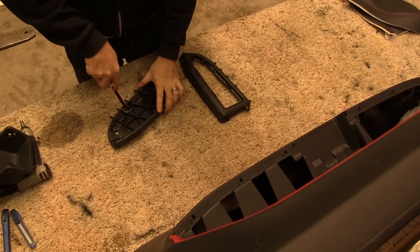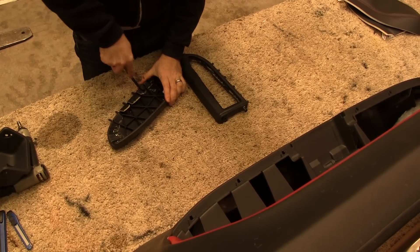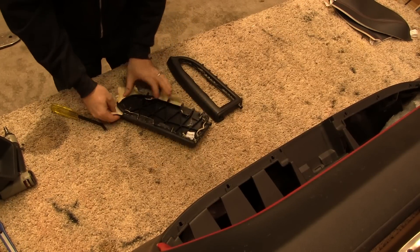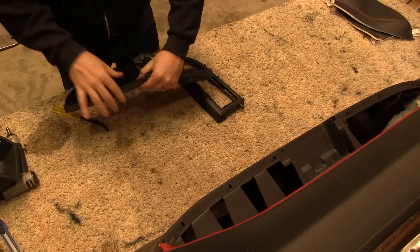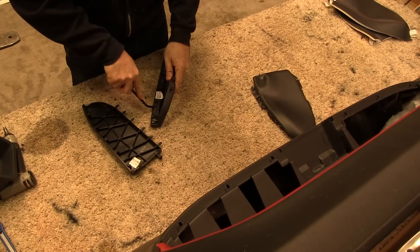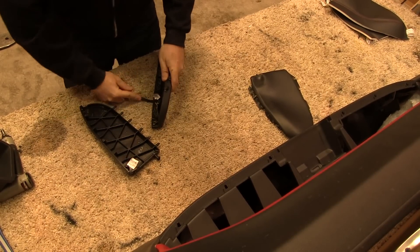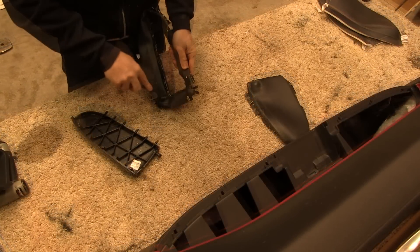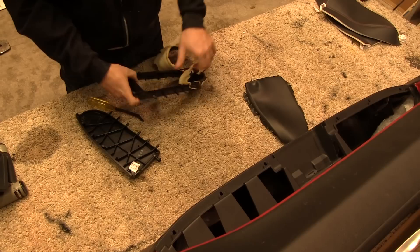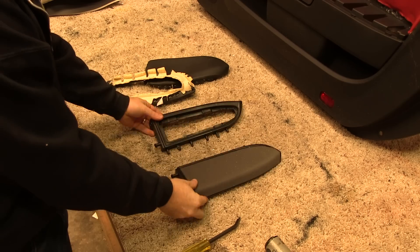From there we use a staple pulling device to remove the factory door armrest covers by prying out all of the staples. After removing the factory covers and cleaning out the remaining staples, we begin installing the new door armrest covers.